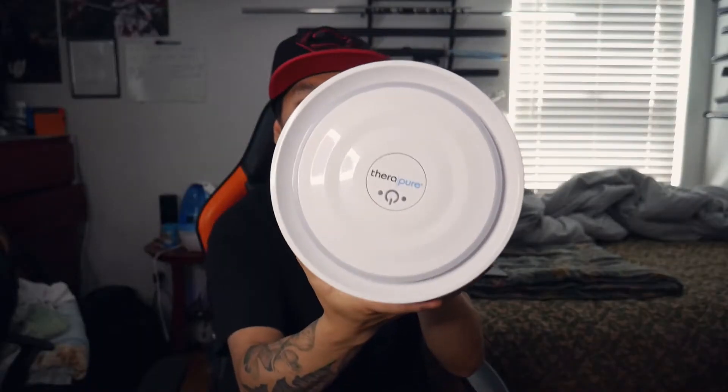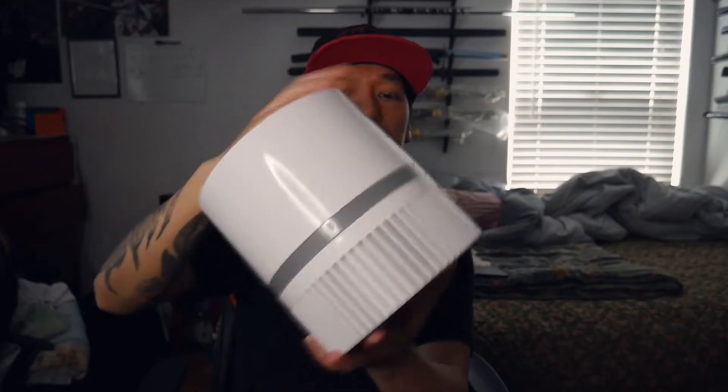I plug it in. What I want to know is how to get into the filter, because it also says the filter is washable — so that's really good, that's a plus. It's just like the one I'm using, which is the Therapure. The filter is right here, so I could just untwist this and the filter is inside. You twist it from here first — and the filter on this one is also washable.